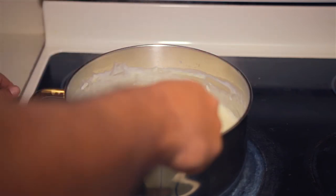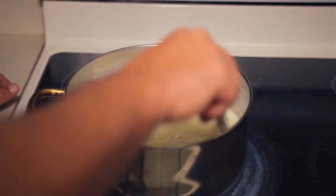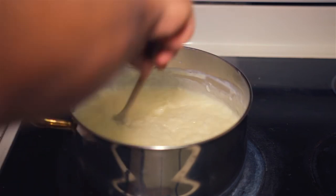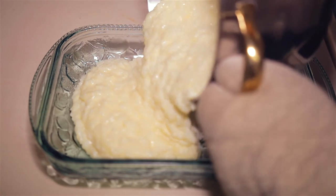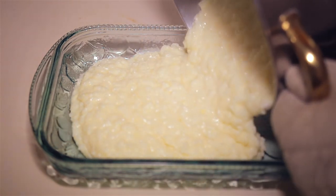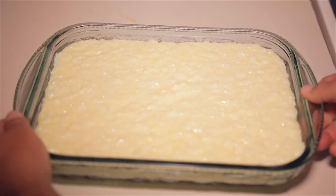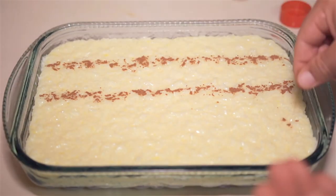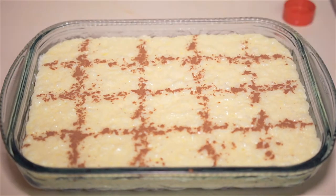Once it reaches more or less the consistency you see here, it's time to get it into some sort of container of your choice. I use a Pyrex 12 by 9 glass container and it fits everything in just perfectly. For decorative purposes and some added flavor, I'll make these cinnamon lines as you see here.